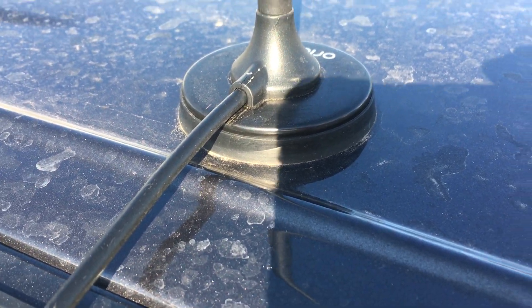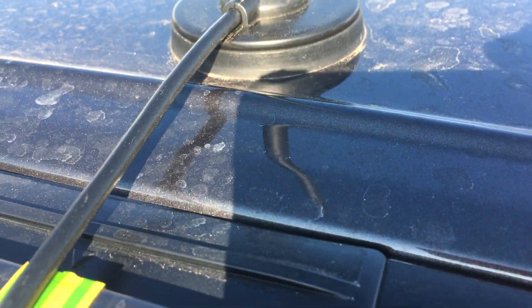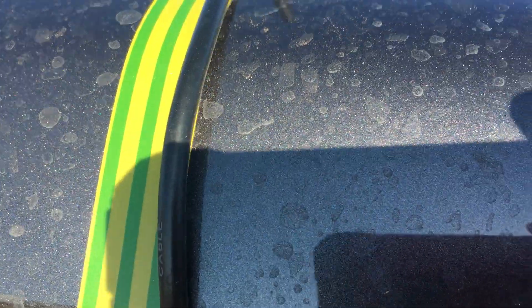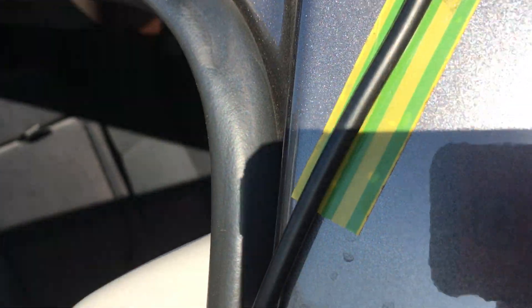We've mounted it with a magnet — you can see the magnet on the body. This antenna is really small and very light, and the magnet is really strong so it's not going to move anywhere. I want to leave it on there for a full three or four weeks and just see if there's any markings under the tape. It wasn't actually rubbing on the paintwork, but we put a bit of tape there just in case.